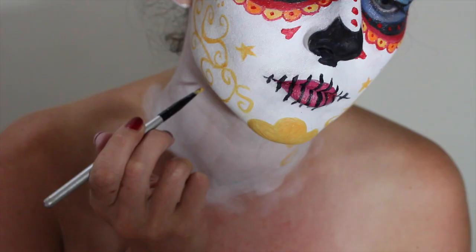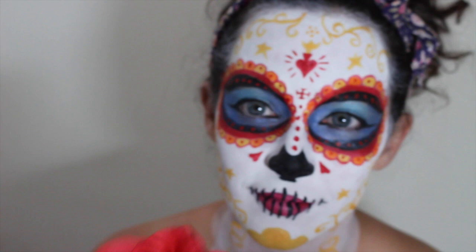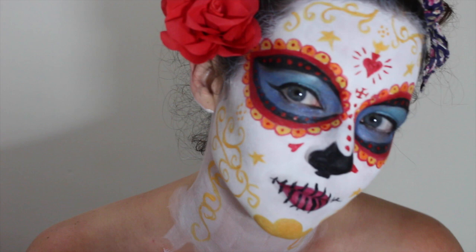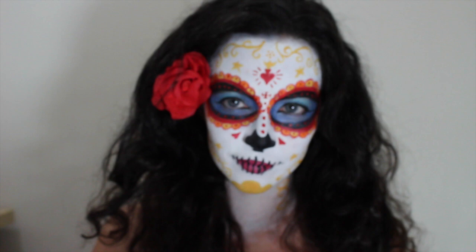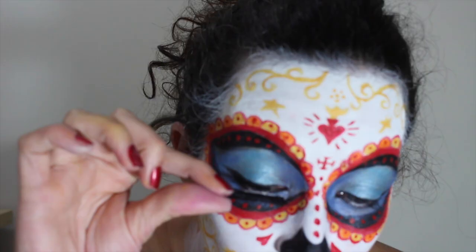Add swirls to your neck and grab a rose — I think I'm done, but I've forgotten something. Lashes! As if La Muerte would be caught dead without them. Is she dead? Is she? You could stop there and just wear a red dress, but I'm going to paint mine on.